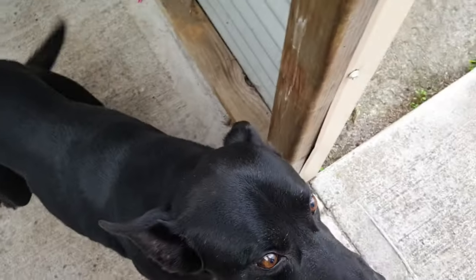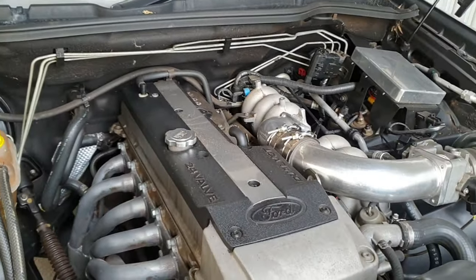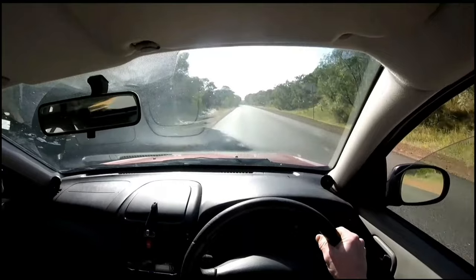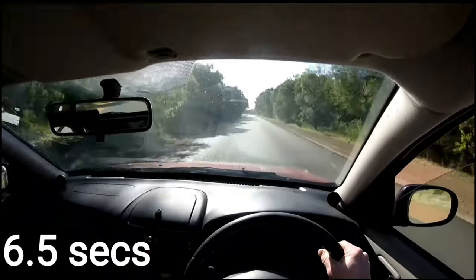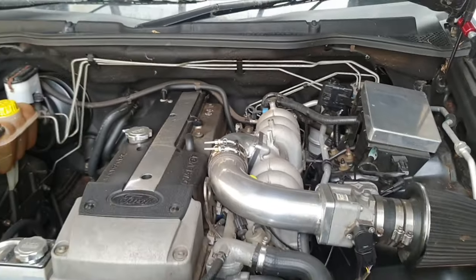As we were saying, if you guys have been around the channel you would have seen me put nitrous on the Nissan Pulsar. As you can see from the footage, we had a bit of luck with that — it was good fun. We were running a 50 wet shot.